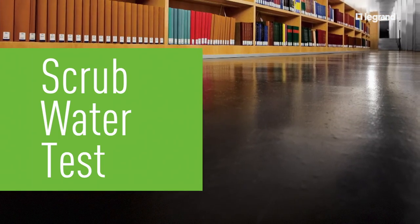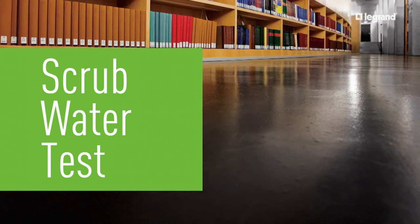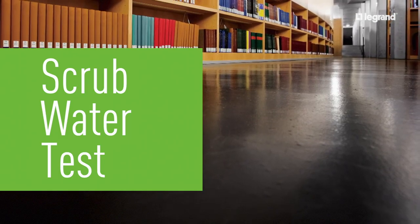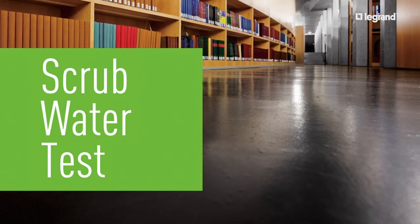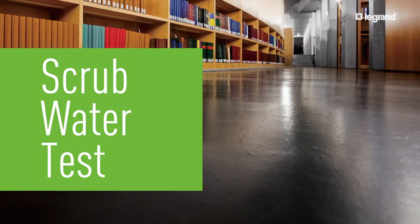UL added the scrub water test to the standard for floor boxes. Since floors around floor boxes should not be cleaned while appliances are plugged into the floor boxes, this test is performed with a closed cover on the floor box.